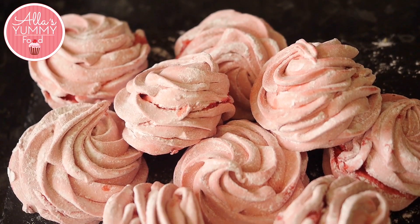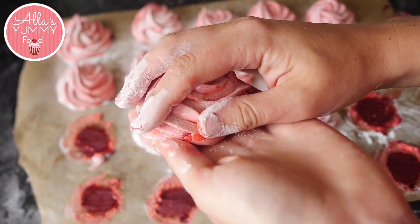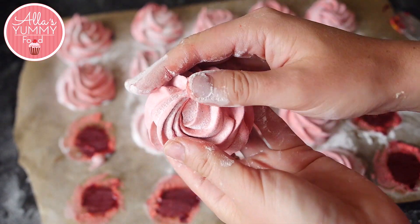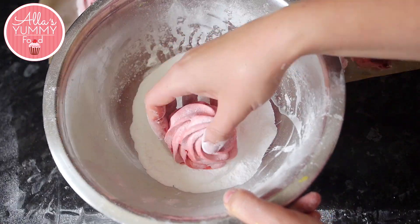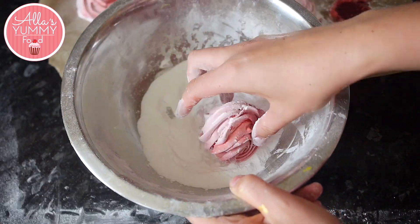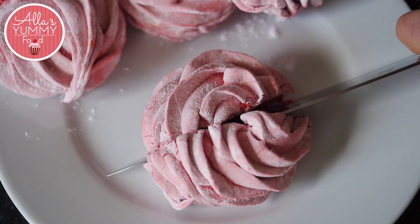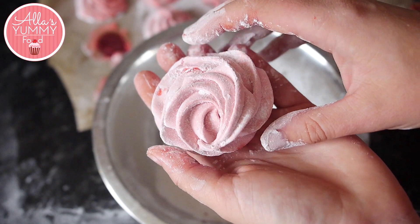If you love raspberries and you like marshmallows and zephyr — zephyr is a Russian dessert which is a cross between marshmallow and meringue. It's a combination of both and I love it so much. I grew up on it and today we're going to be making a more advanced flavor with raspberry filling hidden inside, and the flavors literally burst in your mouth. I absolutely love it and I can't wait for you to try it.